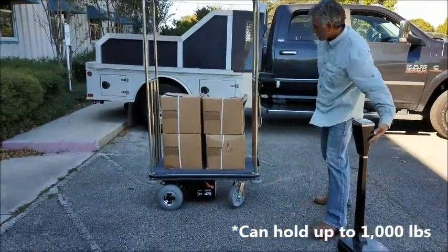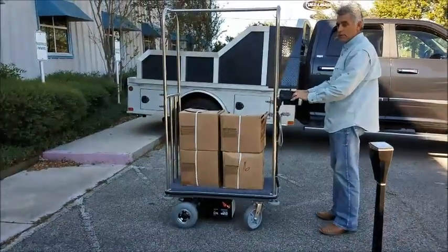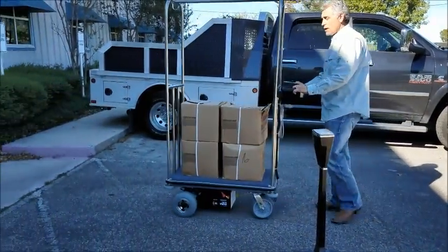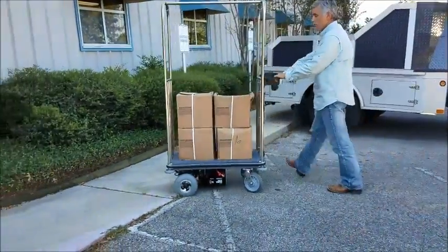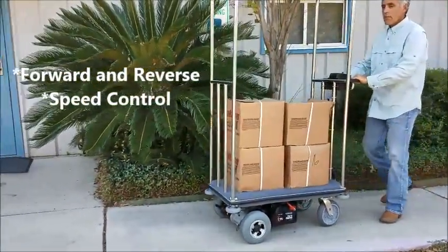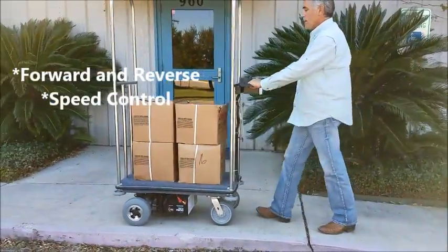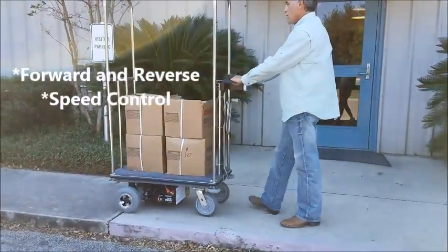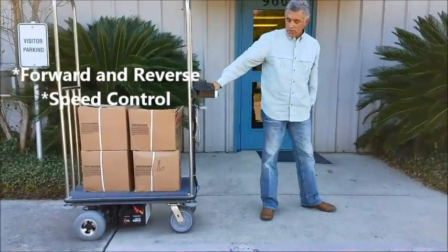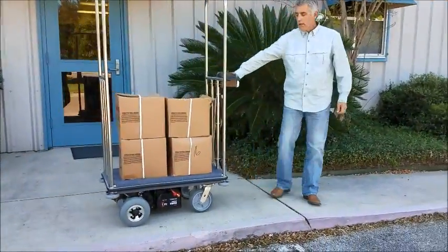We can go reverse, or we can go forward. We have a speed control here. That's a medium speed right there. We can reverse. Come this way. Again, it's about medium speed.